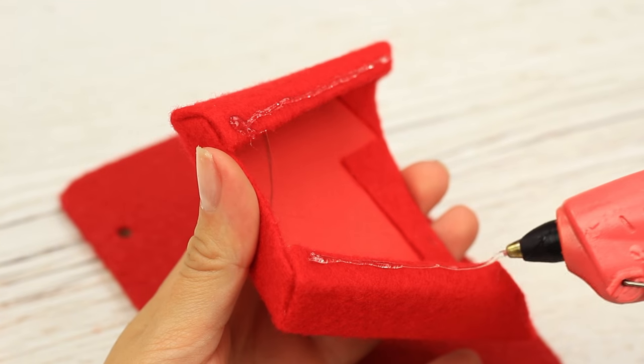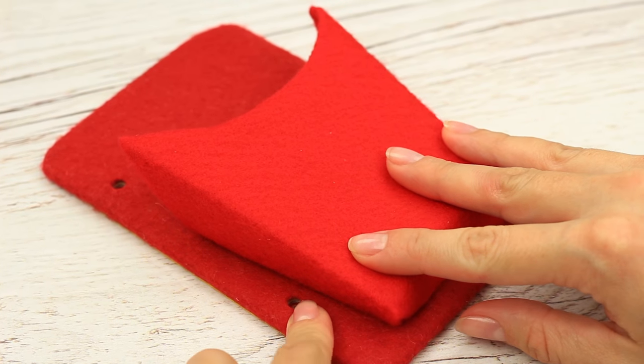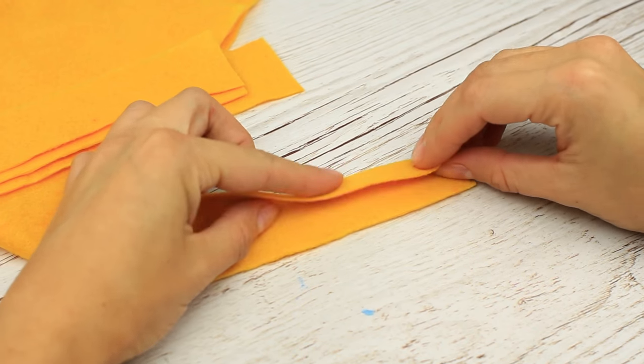Attach it to the front cover. Be careful to keep the holes free. Now let's make the french fries — use a hot glue gun and felt of an appropriate color.